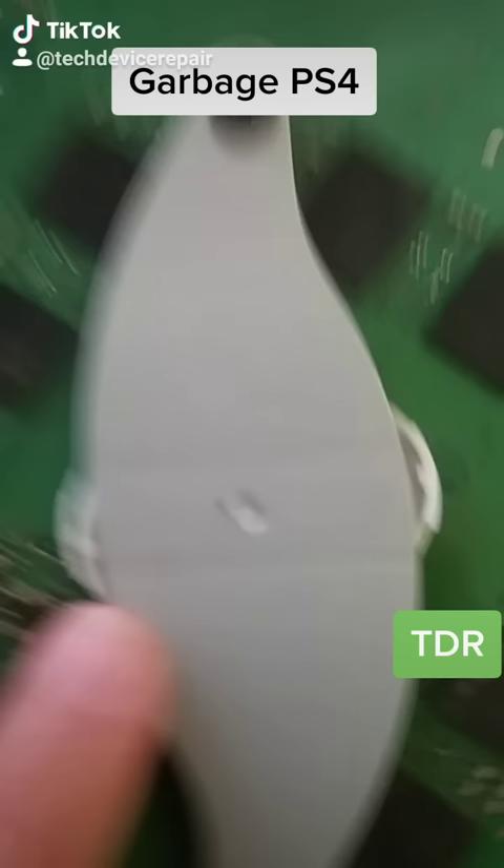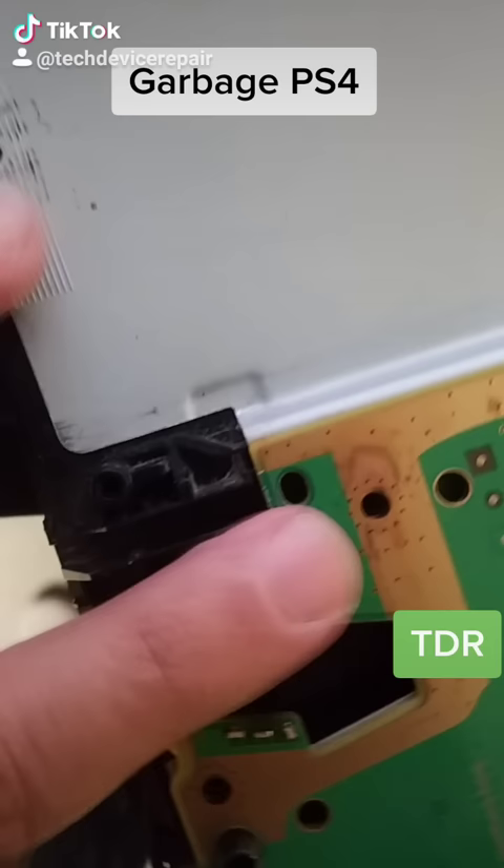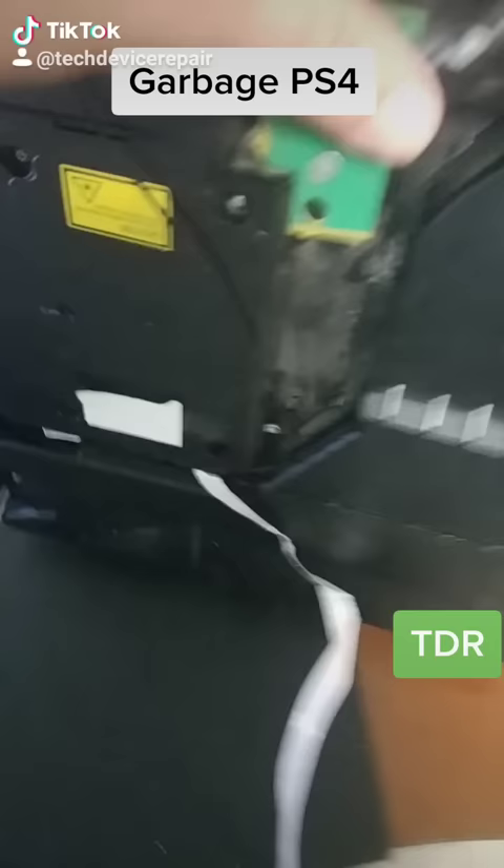It came in very dirty, it has no power button, the disk drive is all over — it came exactly just like this, and it doesn't power on or work or anything. This is going to be interesting, let's power it on and see what's going on.